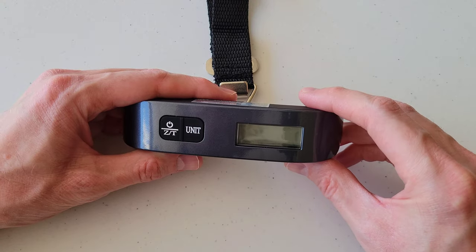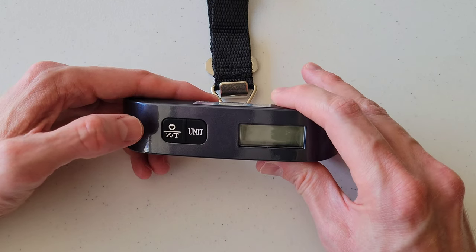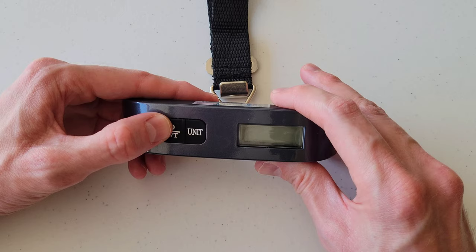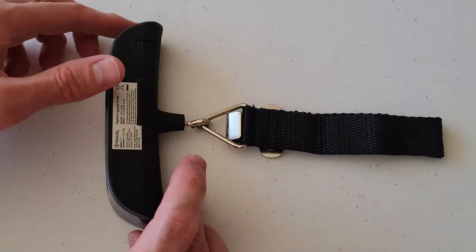Before you begin, make sure that your digital luggage scale is turned off. If you need to turn it off, press down and hold the power button until the screen turns off.